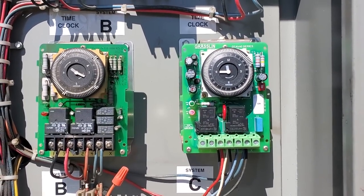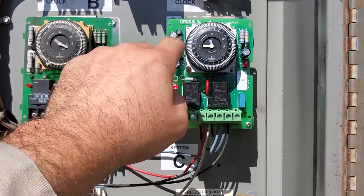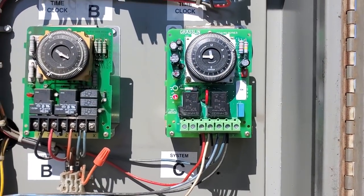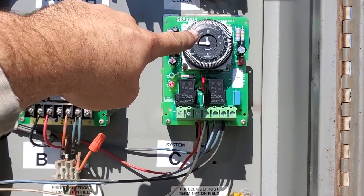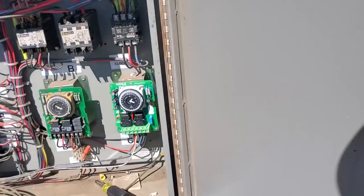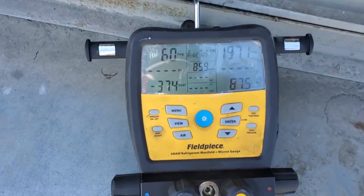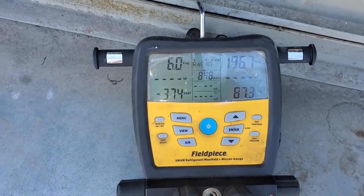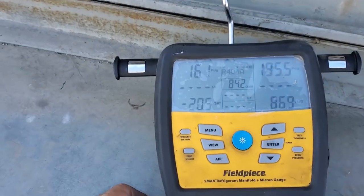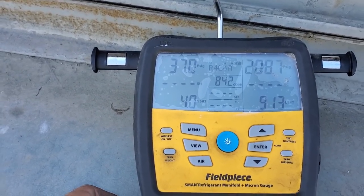We're going to see how this works and what happens. So the evaporator fan motors run while it's in defrost, but the system pumps down. It's pumped down at the moment. I just took it out of defrost and we'll come over here. It'll take a sec for the temperature controller because it's a digital. There it goes — we cut in about 36 PSI.